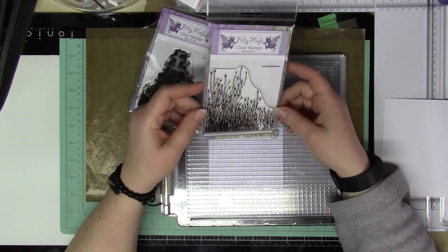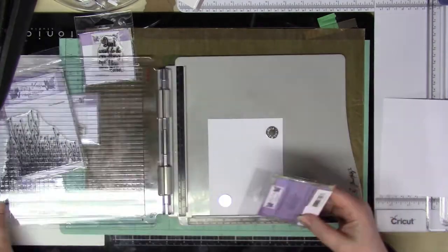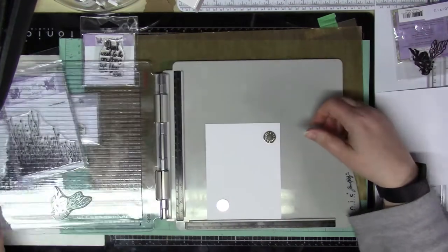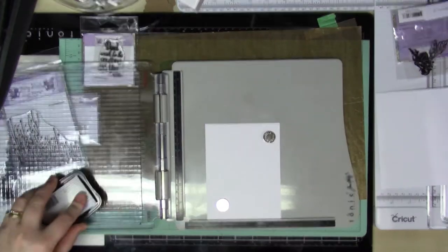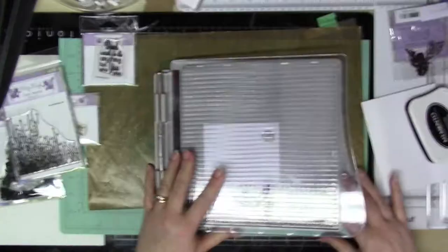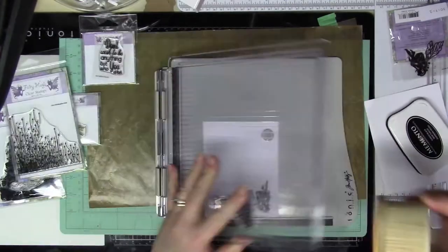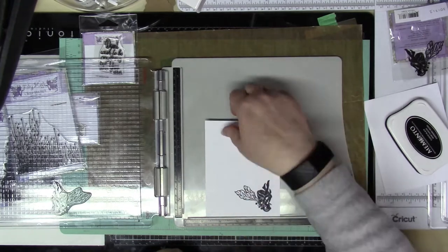I'm going to start out by stamping the Azalea Stamp, just on a piece of paper, and later I'm going to use my Scan and Cut to cut her out. For some reason I could not find my Fairy Stamper ink — it was sitting right on top of my desk — so instead I used some Memento Tuxedo Black ink to stamp Azalea.